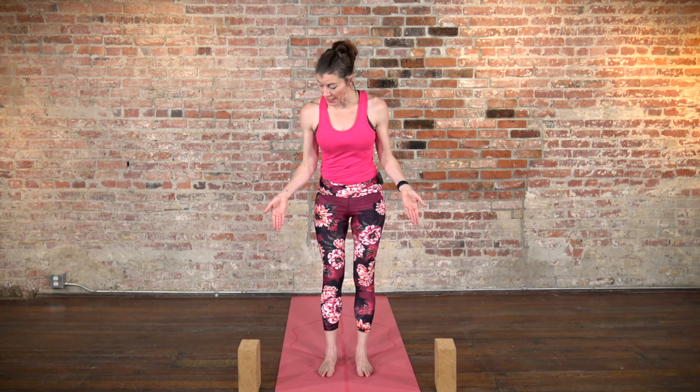Hi, I'm Rachel Scott with Do Yoga With Me, and in this beginners class, we are really going to focus on the fundamentals of standing poses. For this practice, it can be nice if you have either a block or even just a big book like a Harry Potter book or something like that, but if you don't have it, don't worry. We may use it as we go along, so if you've got it, great. See you in the class.